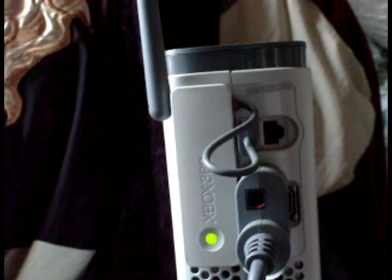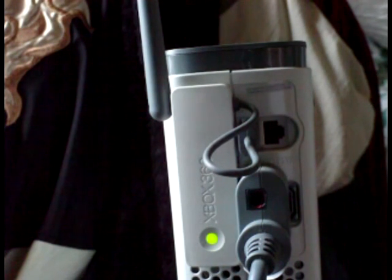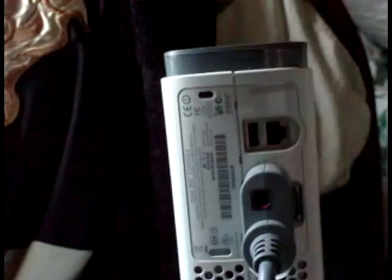This right here is the wireless router for the Xbox 360. Right now I have it plugged in, but to show you how to set it up I'm going to unplug everything and start from scratch. There we go — basically that's what it looks like.